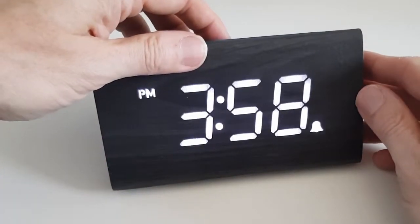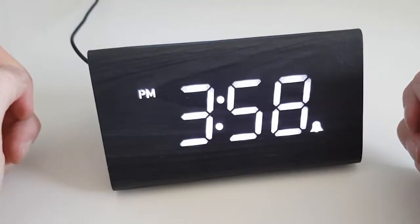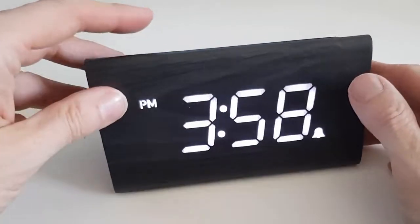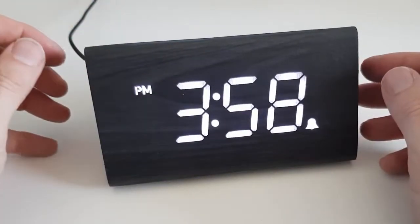To turn the alarm on, you simply press the red alarm on/off button in the middle, and the bell icon will appear to tell you that the alarm is on. When the alarm is ringing, to switch it off permanently you press the red button again.